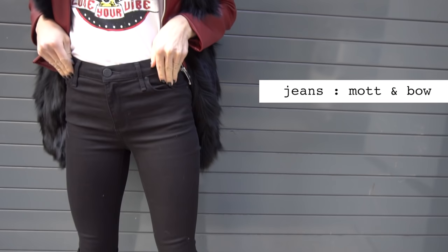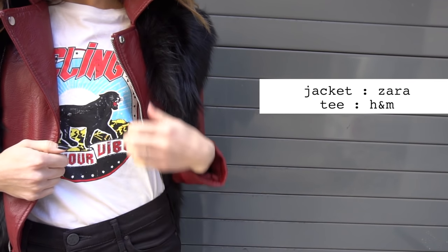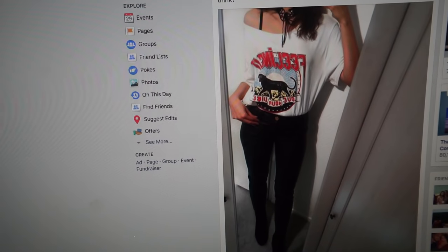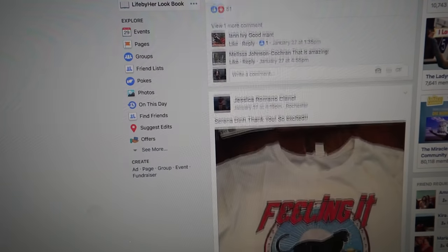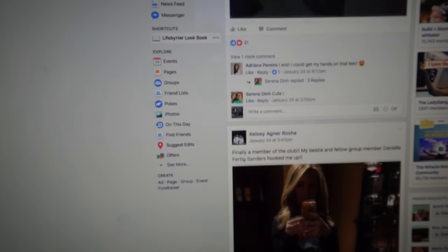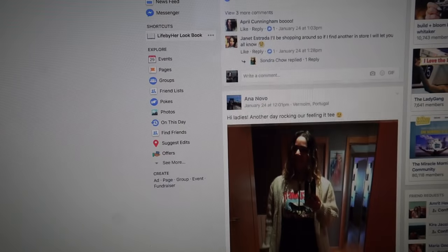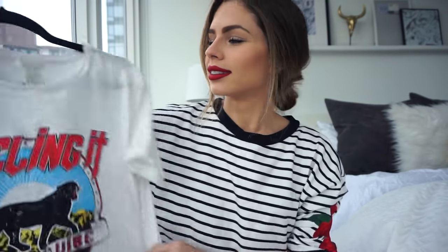For my next outfit, I did the Mott & Bow denim again because I wanted to show you guys what the high-waisted effect looked like on these jeans. I added my 'Feelin' It' tee from H&M — I'm laughing because all of my Life by Hair Facebook group went crazy over this t-shirt. Some kind of wildfire effect happened — one person got it, then everyone started getting it, and it became a running joke that we all needed to take a group photo in our 'Feelin' It' tees. It's kind of like a Life by Hair club t-shirt.